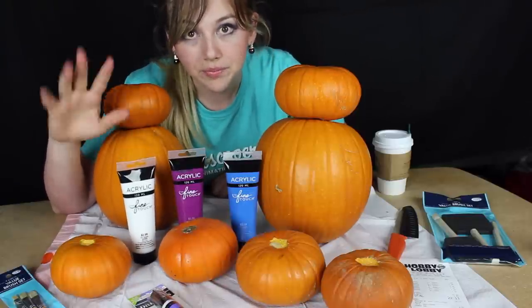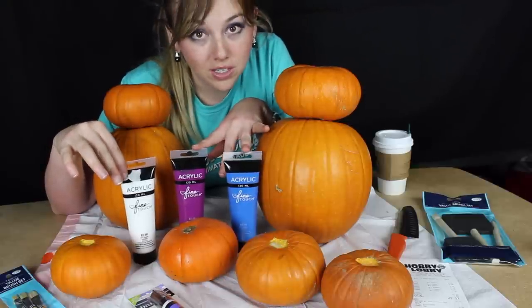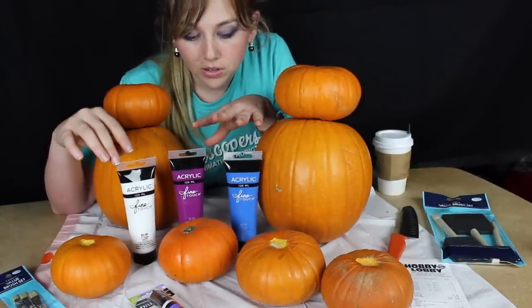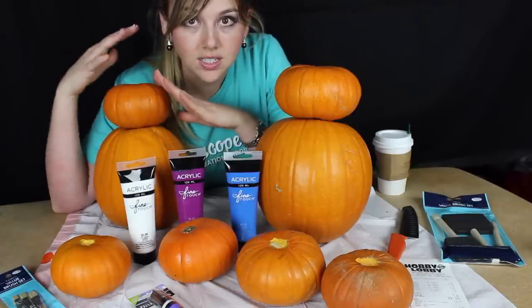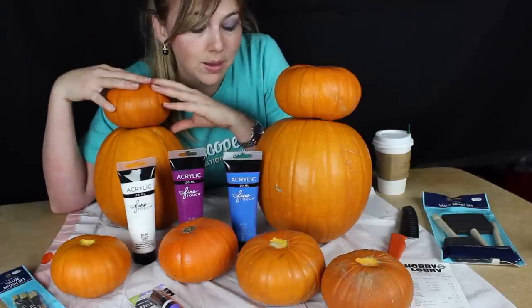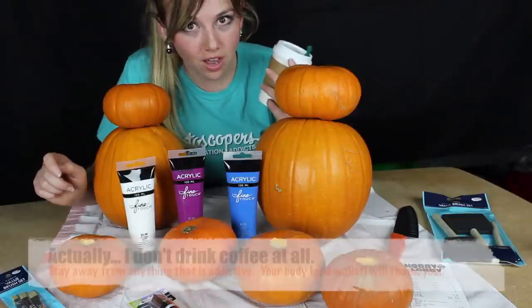I bought these three colors. This first color is for the white for the normal Baymax, and then these two colors are for Baymax in his suit. You'll be using all three for Baymax in his suit, but for just the regular Baymax it's just gonna be the white and the marker.